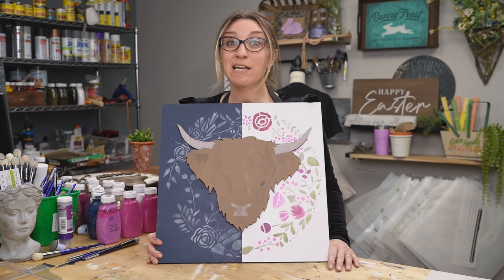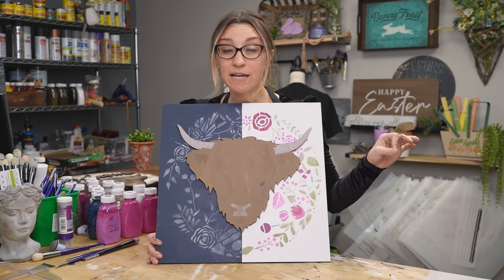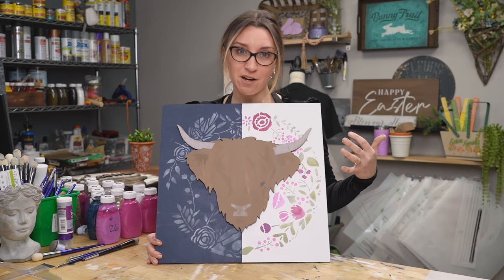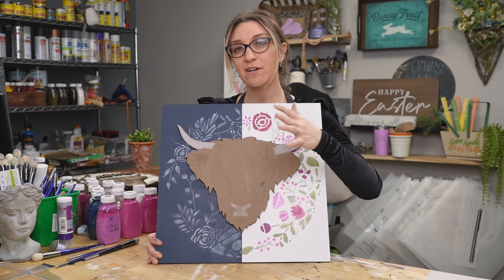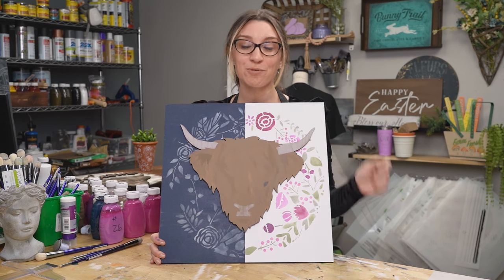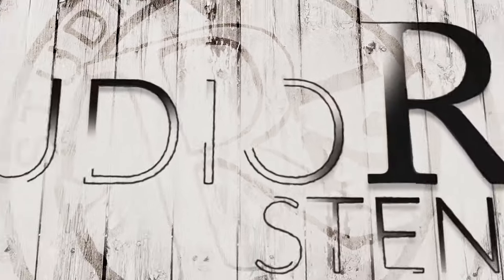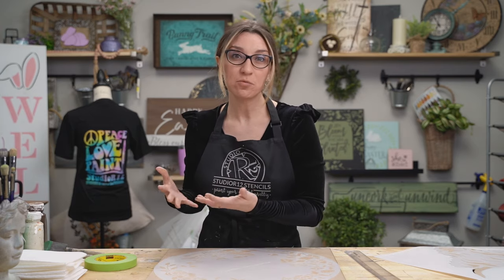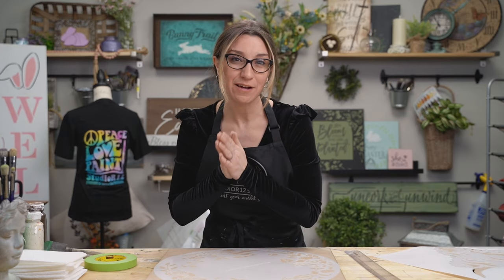Hey, this is Carrie at Studio R12 Stenzels, and we have a lot going on today. We're showing you how to paint flowers in two different color schemes to either give yourself a subtle farmhouse look or something really bright and bold. Today, we're going to do half of the sign in one color scheme and half in another — one really simple, one with lots of colors and design.